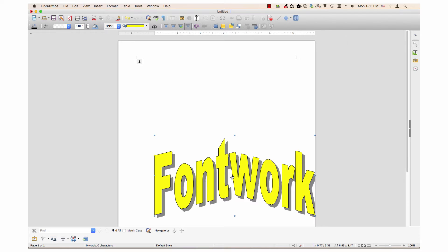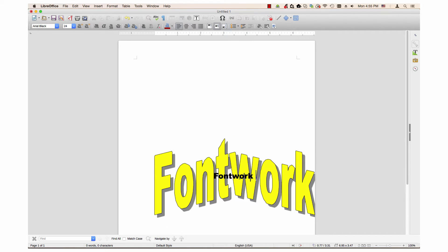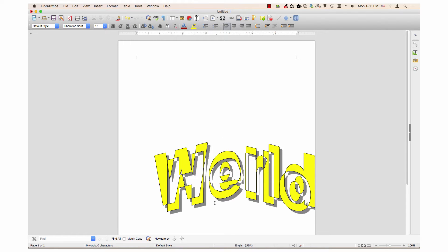Double-click the word so a black fontwork word appears. Double-click the black word and type a new word. Press Enter if you want a new line in that word. When you are done, click somewhere outside the artwork in the document. The fontwork now changes to the words you typed.